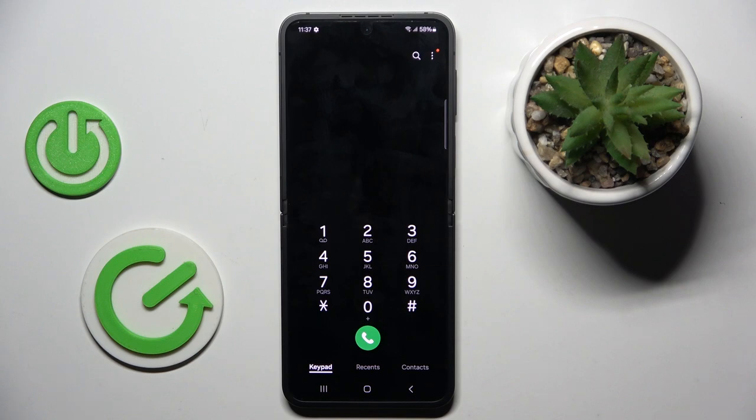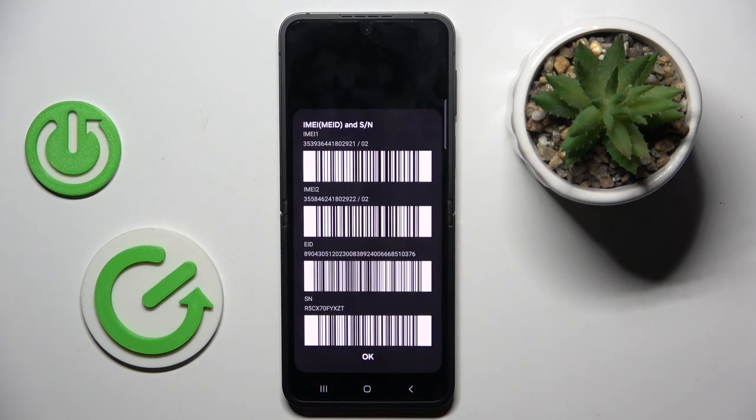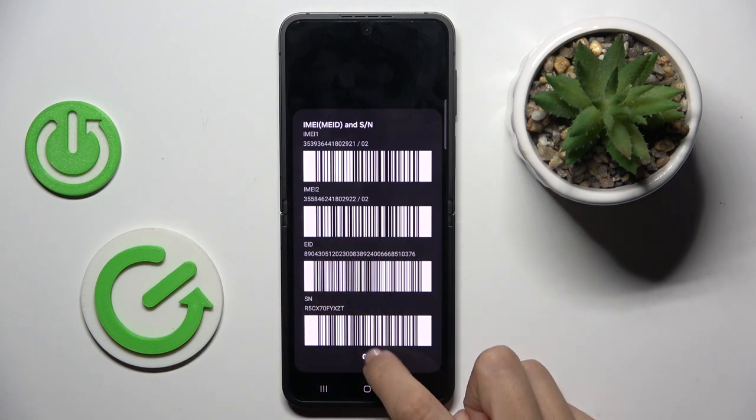First of all, open your phone dialer and enter a secret code, which is asterisk pound 06 pound. And here you've got device information with the serial number at the bottom. Tap on OK.